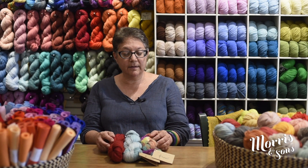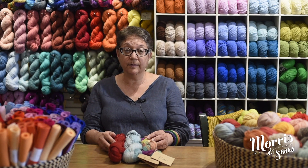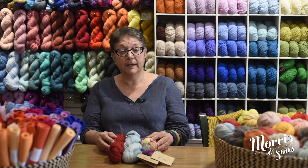It does tend to be used for shawls and cowls. Anything with a lacy pattern also looks quite stunning with this yarn.